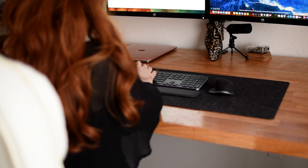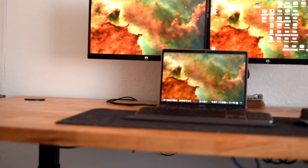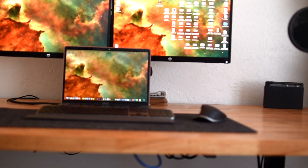I think my next upgrade would sadly be my monitors. Not that I have any issue with them — in fact I think I would be pretty sad to get rid of them — but they lack display ports so I still have to plug in my monitor directly to my laptop instead of the docking station. So if you have recommendations for monitors that have display ports that you absolutely love, leave a comment down below and tell me which one's your favorite.